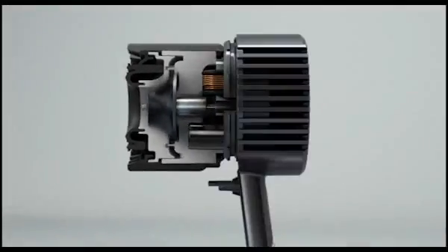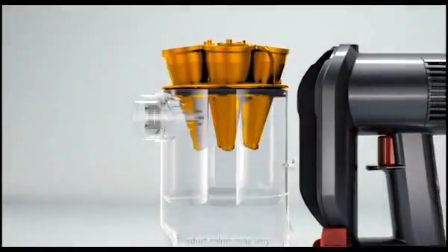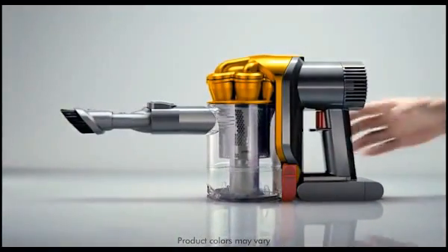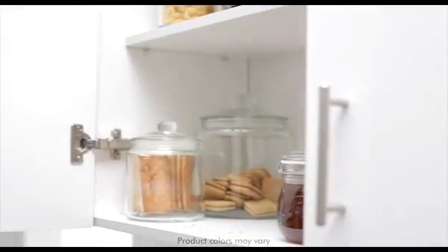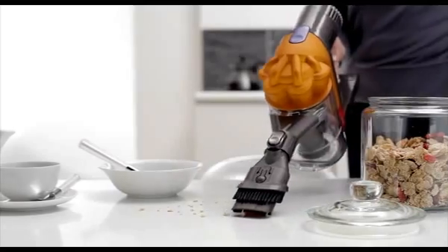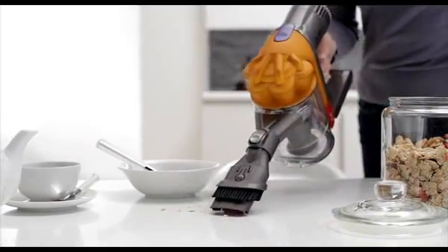DC34 is powered by the Dyson digital motor. It has twice the suction power of any other handheld in use. Like all Dyson vacuum cleaners, it has patented Root Cyclone technology which uses centrifugal forces to spin dust and dirt out of the air, so there's no loss of suction.